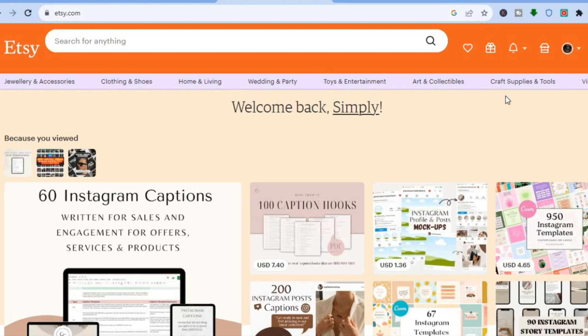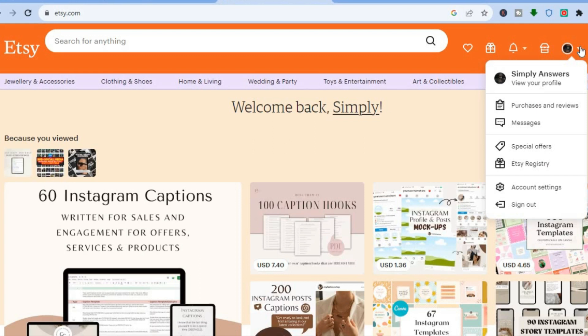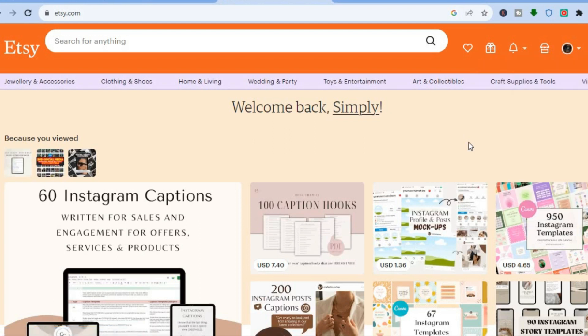Once you have signed up on Etsy, go over to your profile picture in the top right-hand corner. From there, tap on the drop-down menu and select 'Sell on Etsy.' After you have selected 'Sell on Etsy,' you'll notice that a home icon pops up.